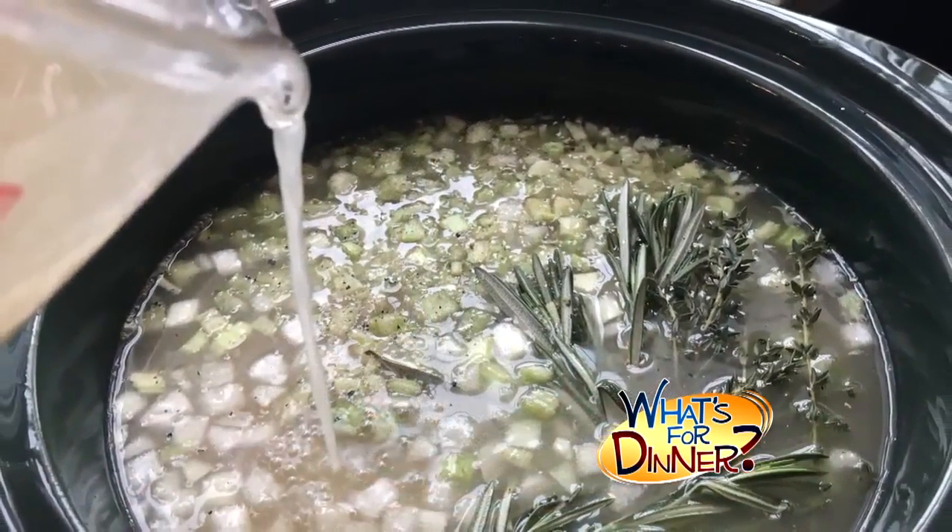Next, pour in 10 cups low sodium chicken broth. Cover and cook on low six to eight hours.